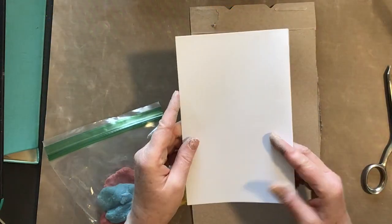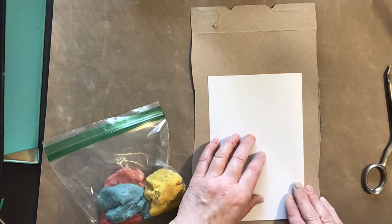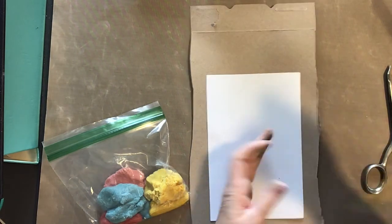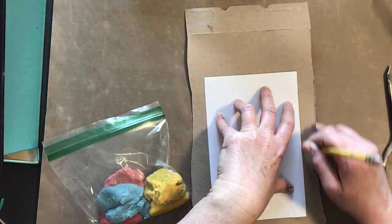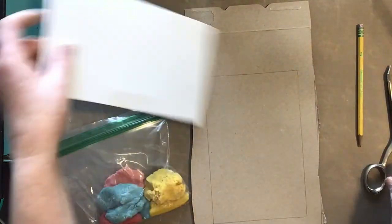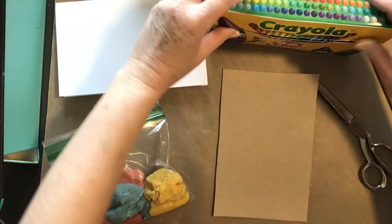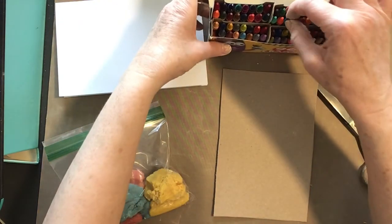I've taken just a sheet of printer paper and folded it in half — that's a good size for your background. I'm going to lightly trace around that and then cut it out, trying to cut exactly on the line so it has a nice edge. Now I'm just going to color the background; I think I'll use some blues.